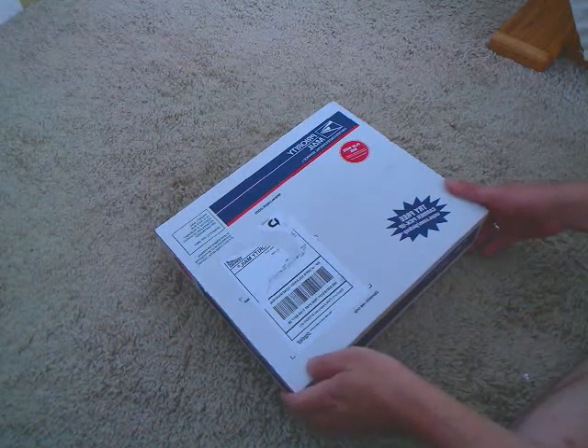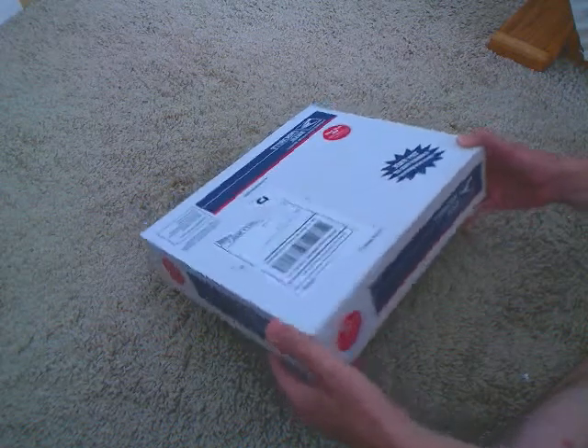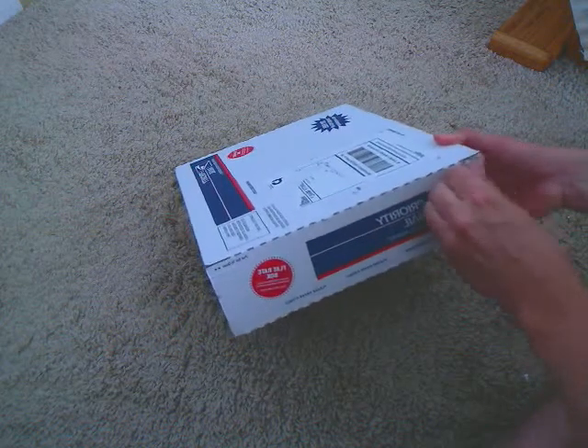Alright, here we are unboxing the Harmony 880 controller, universal remote control. I haven't seen one on the web yet so I decided to go ahead and do one. Let's go ahead and open the box here.